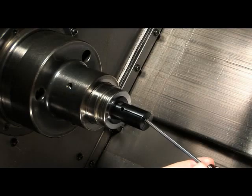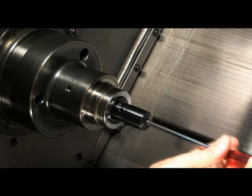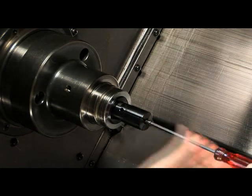With an Allen wrench you want to back out the expanding screw so that you are left with one or two threads left of engagement in the threaded rod.